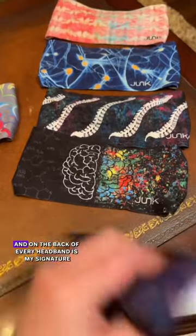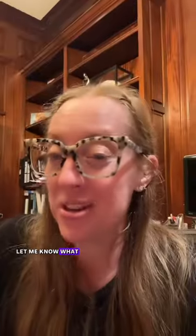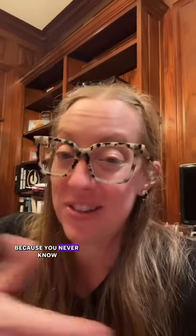I hope you guys like this collection, and on the back of every headband is my signature. Let me know what designs you might like to see in the future, because you never know — we might drop another collection.